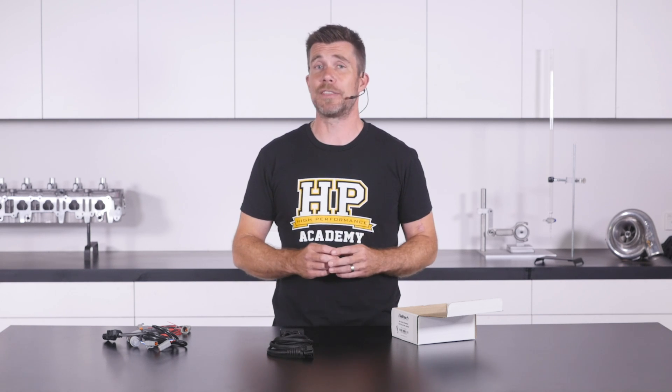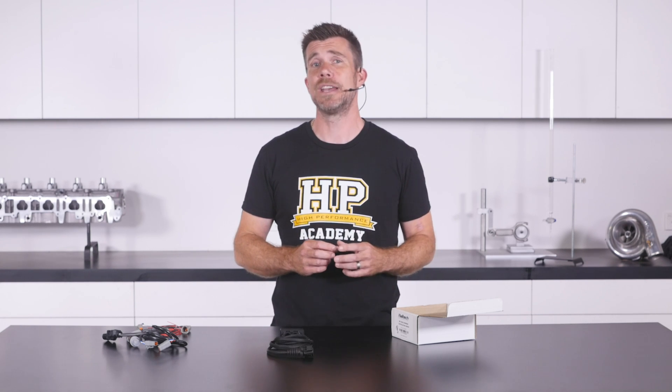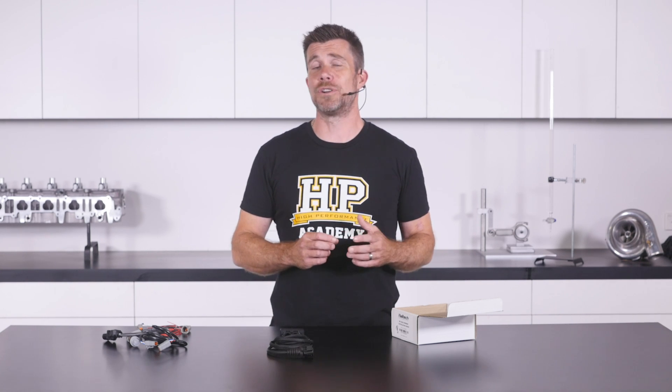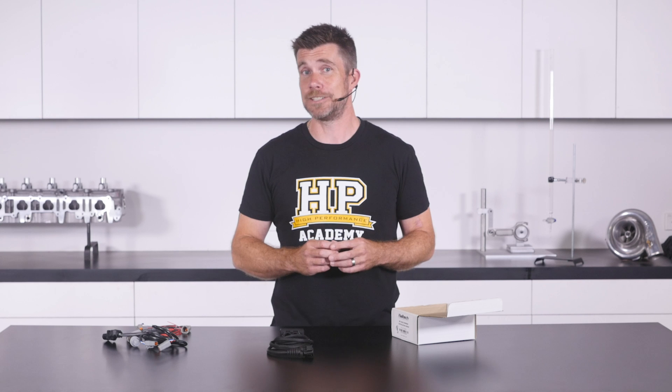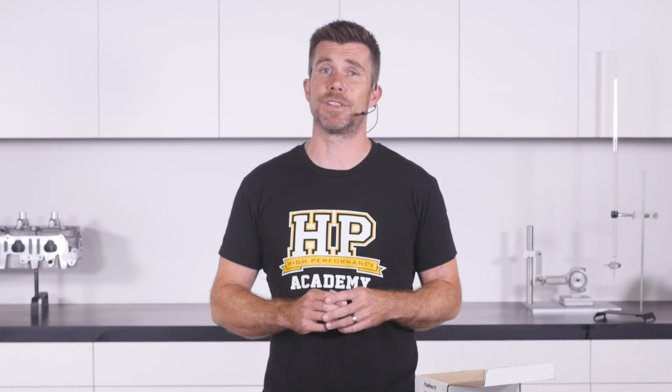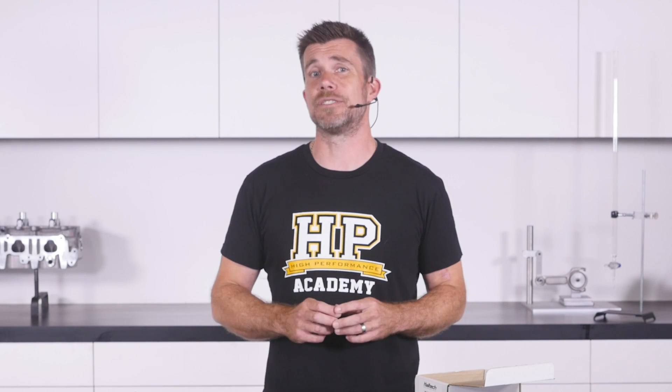It's important to mention that the WB1 and WB2 units are both completely waterproof — the electronic module inside is potted in epoxy, so you can mount this in the engine bay or even underneath the car, wherever it's most convenient to route your wiring to the ECU and lambda sensor. Mounting is nice and easy thanks to two tabs Haltech have placed on the sides. If I had one negative, it would be the size of it — it's definitely larger than some of the other CAN based wideband controllers we've seen on the market.